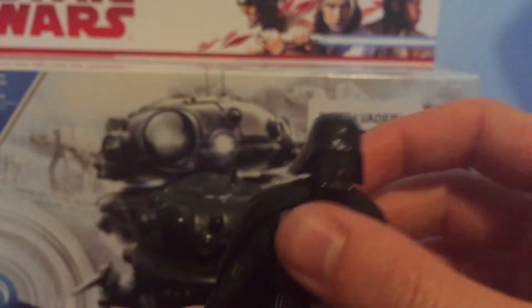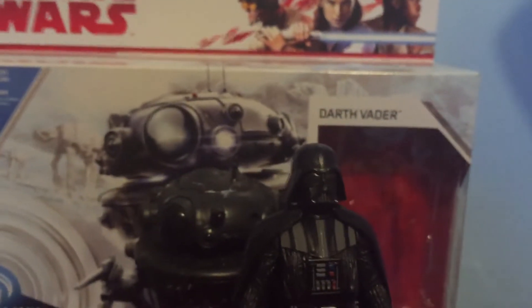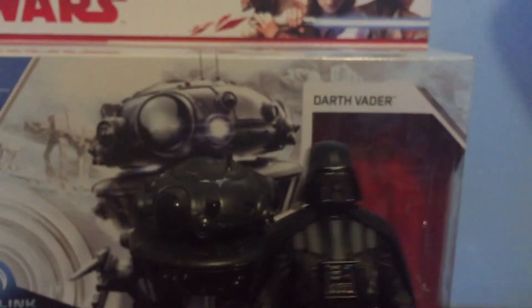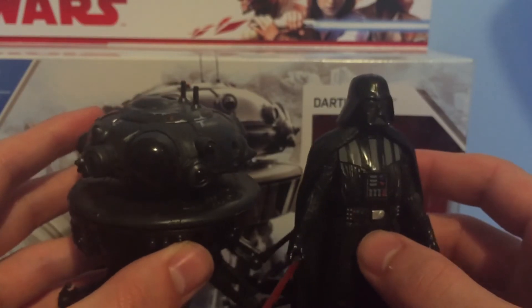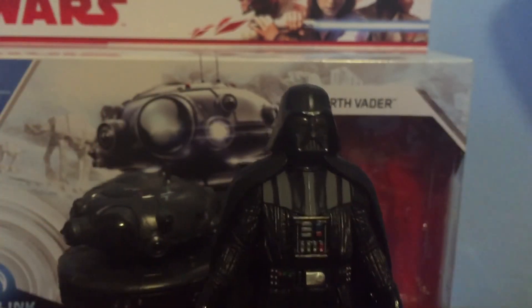I really like this two-pack. I don't know what you guys think. This has been Justin from Star Wars Fanatics. Please like, comment, subscribe, and follow my Instagram page, which will be in the description, if I show you any Star Wars figures that I buy. I will see you guys later. Bye.